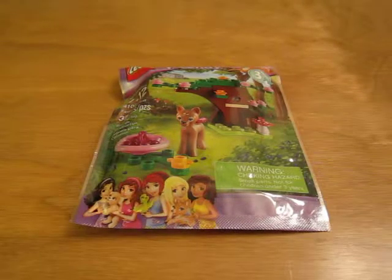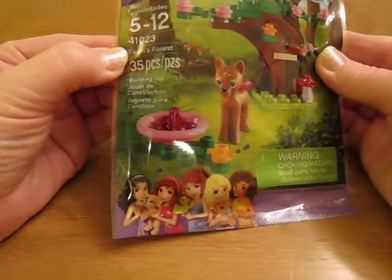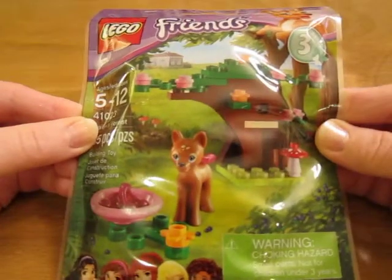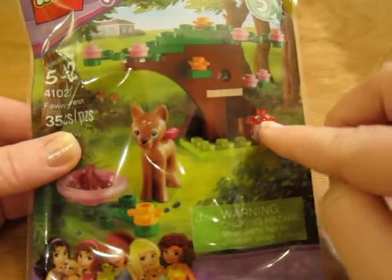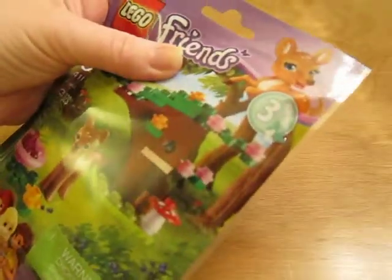Hello. Today I'm going to be opening Lego Friends set 41023 Fawn's Forest. It's 35 pieces. I've been really looking forward to this pack because trees are my favorite. It has a mushroom and the fawn. Let's open it up.